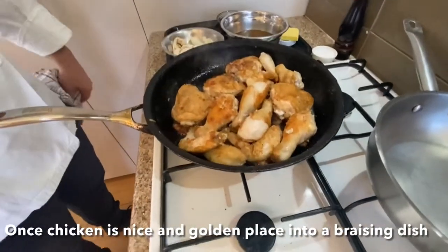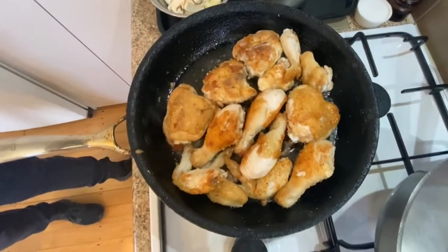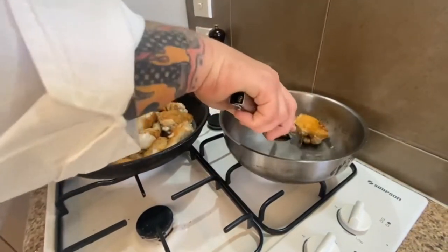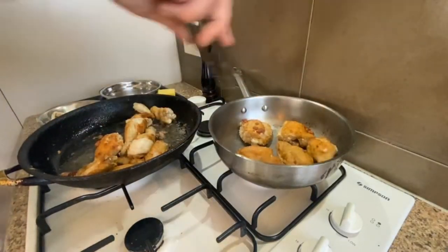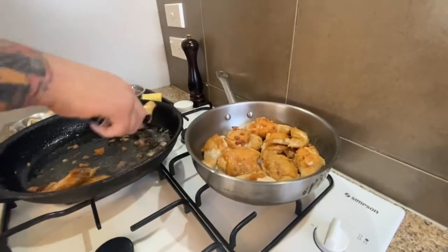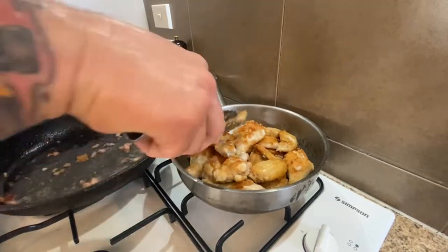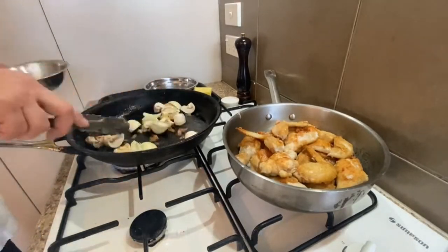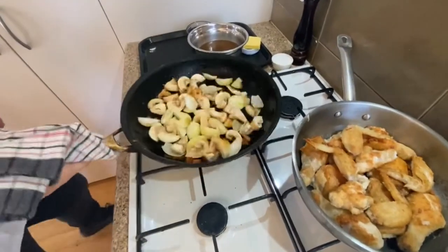Once the chicken is nicely golden, start putting it into the braising pan. Get it all nicely coloured, then pop them all into the braising pan. Straight after, put all the vegetables into the fry pan just to soak up all that nice oil and the little sediments off the bottom of the pan — that helps increase the flavour. Put your bigger pieces at the bottom where most of the heat is generated, and smaller pieces on top. We've got a little bacon and rendered fat in there, which pulls all that flavour off the pan through the vegetables and mushrooms.